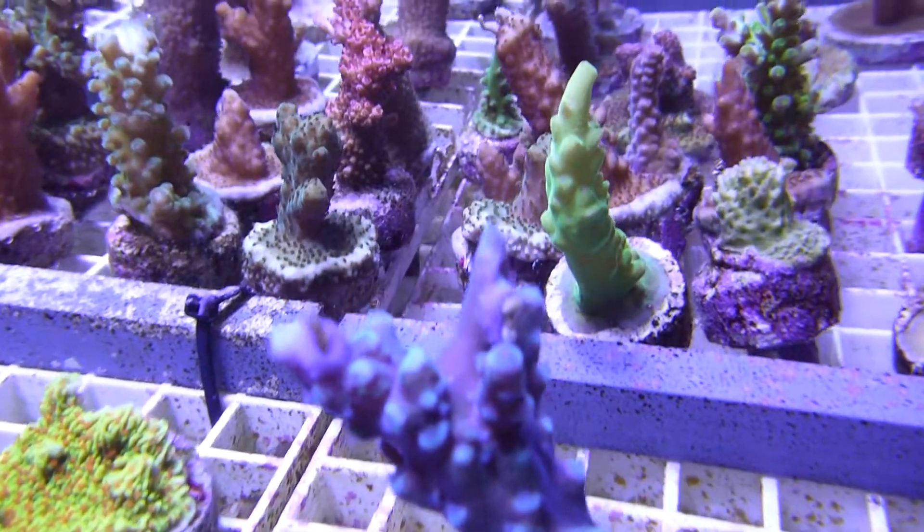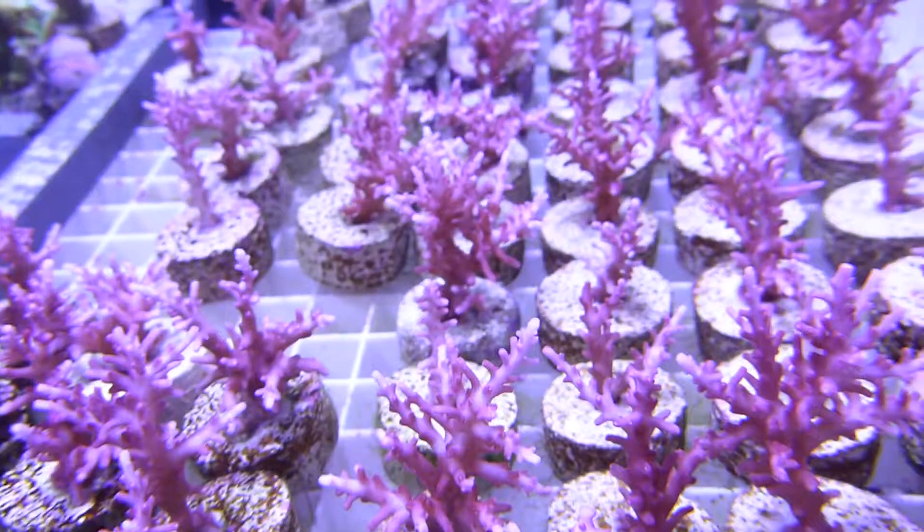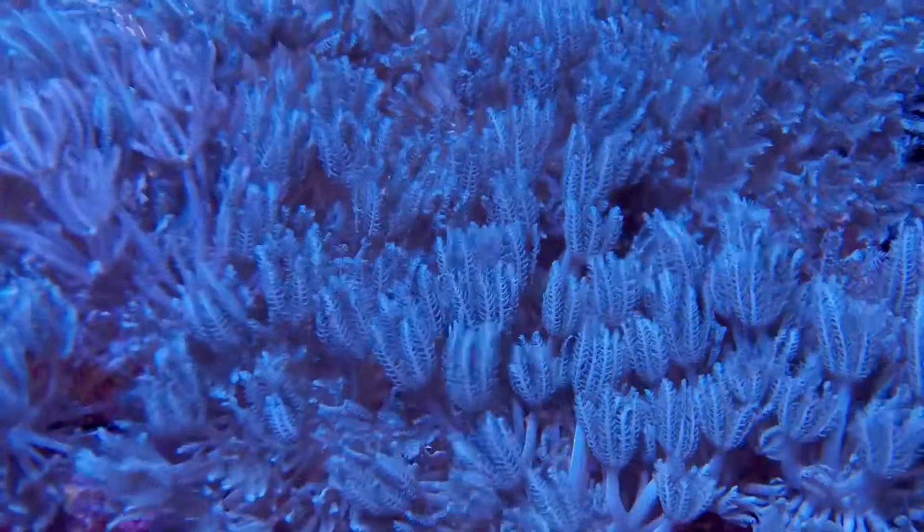We offer a variety of fragged CCGC corals including, but not limited to, Acropora, Montipora, Stylopora, and Xenia.